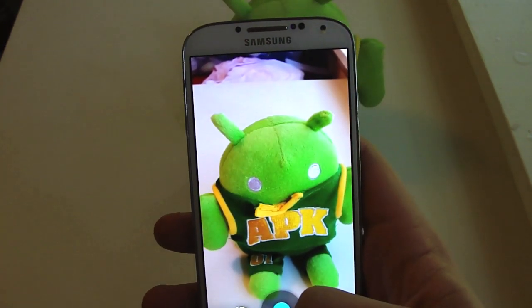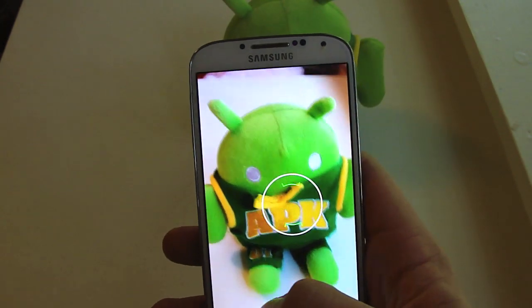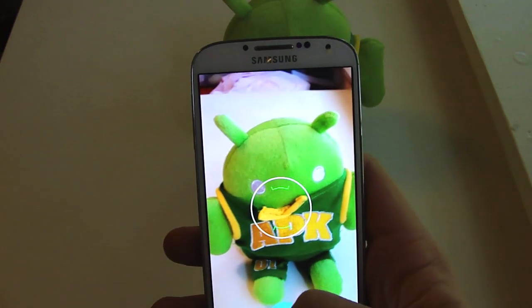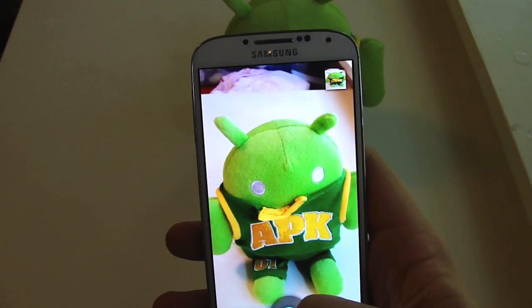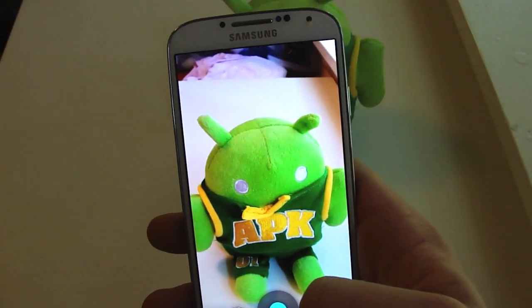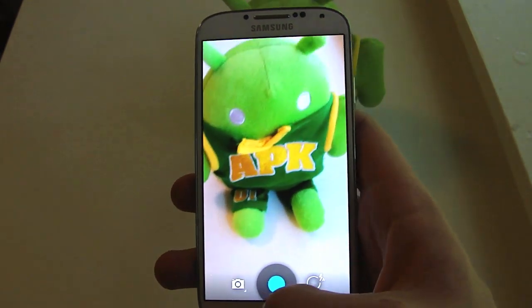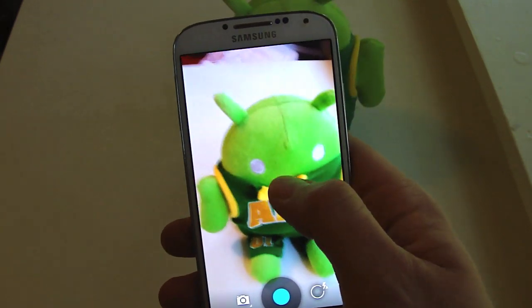It seems like it focused in really well without having to do a hold tap, but you can still do that if you want to. It seems rather quick. Now the Galaxy S4 stock camera has no lag — this actually lags just a little bit more than what I'm used to. Let's see what else.